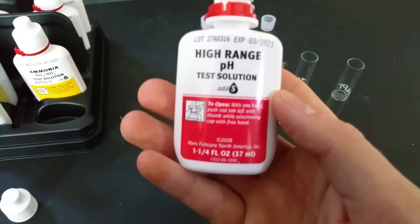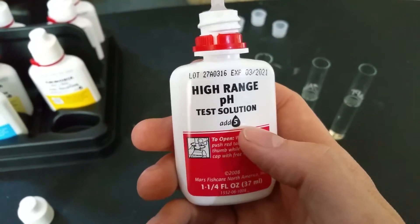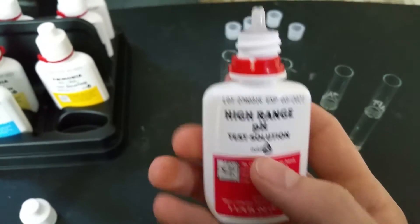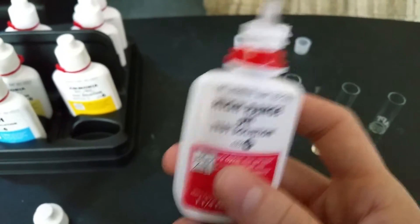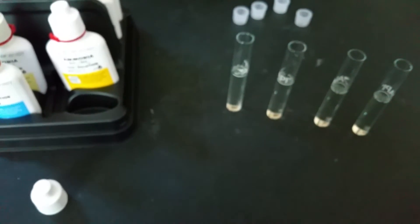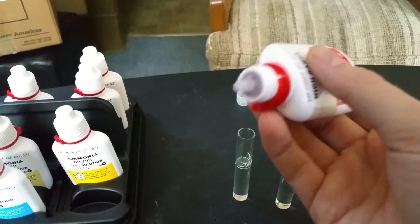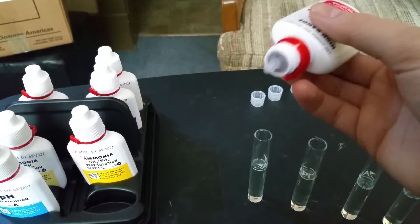What you want to do is read however many drops the test you are performing requires. So this one has 5. I also recommend shaking the bottle a bit before you start — just give it a few shakes. Then keep the bottle straight down and put in 5 drops.